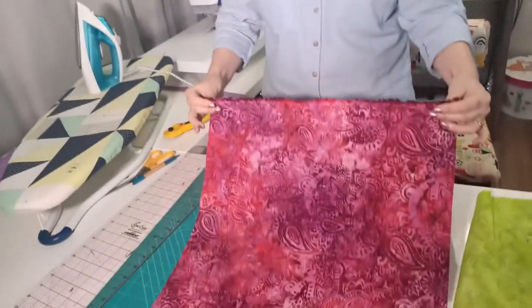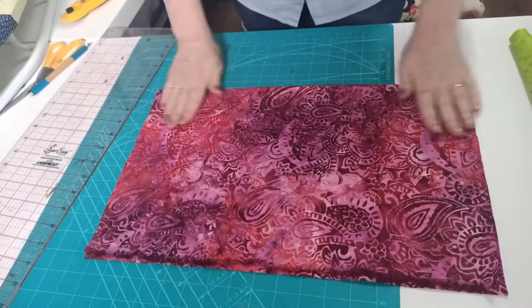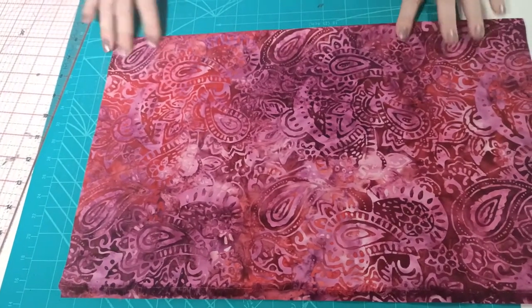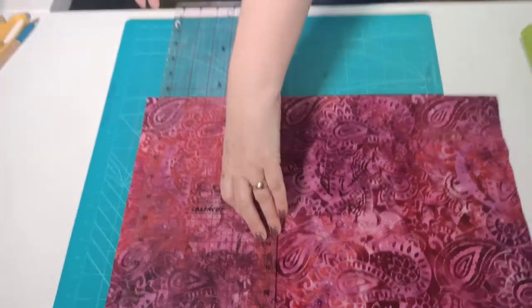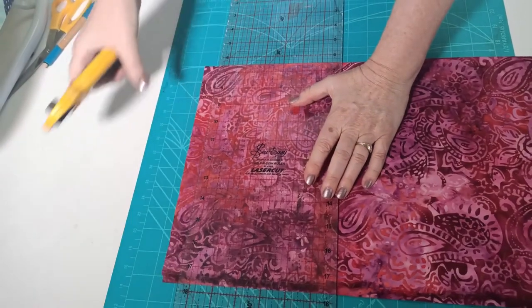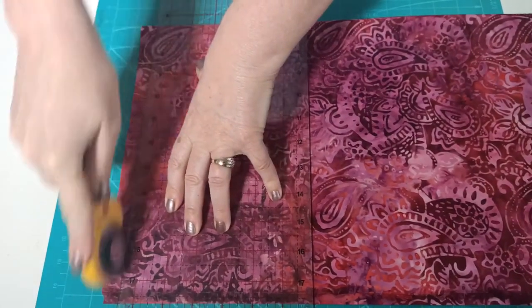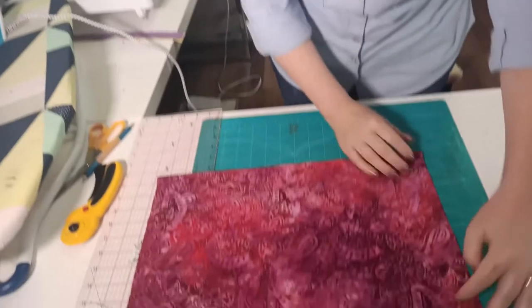To cut the strip from a fat quarter, fold it in half by grabbing onto the selvage edge and folding it over to the cut edge. Then line up a line on your cutting mat so the folded edge sits on one of the lines. Trim off the edge to make sure it's nice and straight. Remember, I always show things for right-handed people — if you're left-handed, just reverse what I'm doing. Now transfer that straight edge over to the left side.